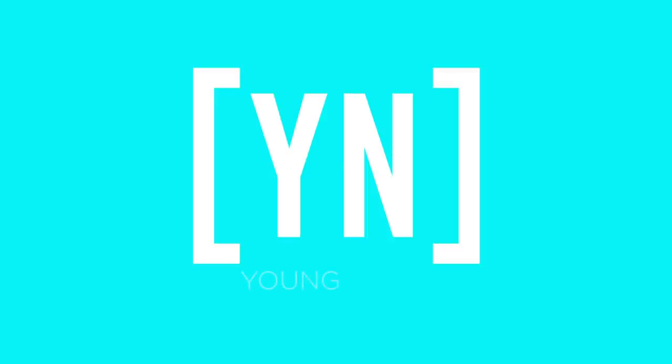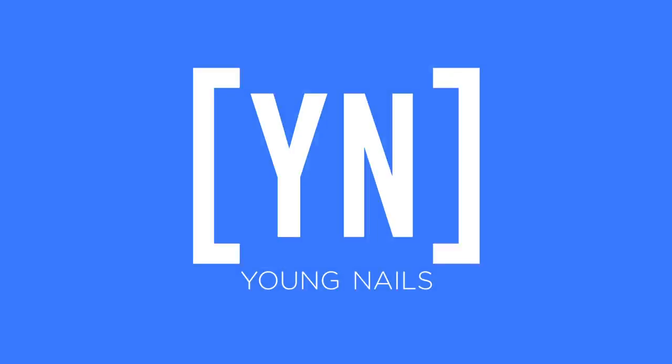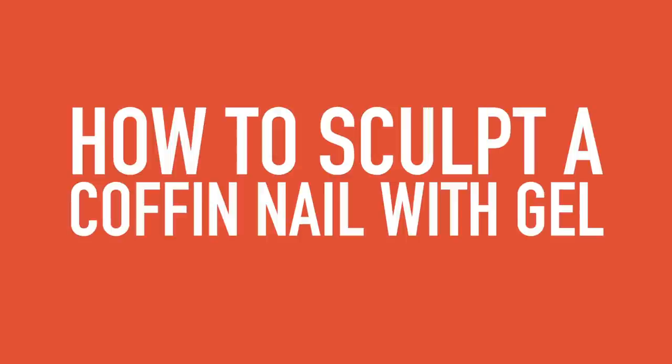One of the most popular shapes is coffin. Greg is going to show you how to do it with the precision applicator gels right now. We've had a lot of requests on how to achieve a coffin nail with hard gel. I'm going to show you in this next video how you're going to be able to execute that shape with ease.